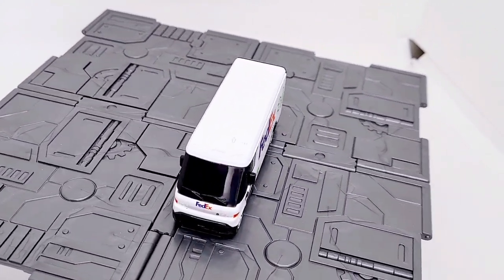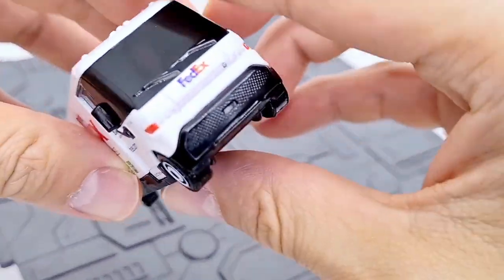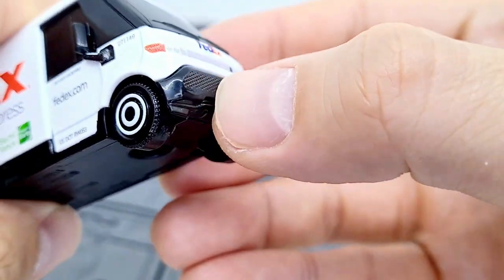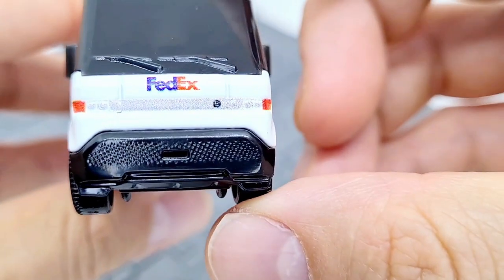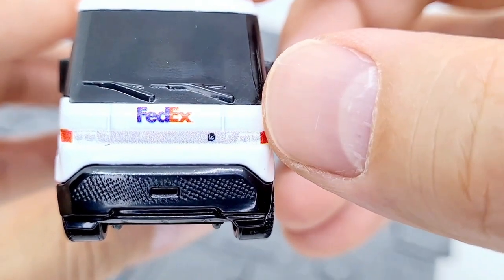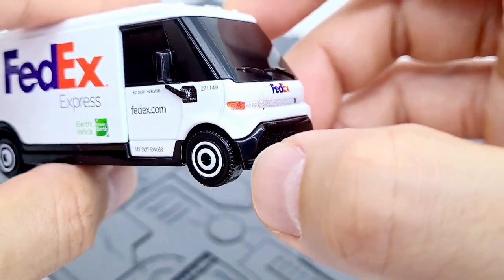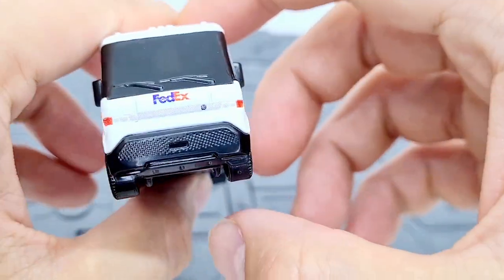Let me give you a close-up of the front, which I don't think I did yet. We can see the metal across the front, the headlights, the FedEx branding, and the plastic windscreen wipers. And there's a side view showing the full profile.